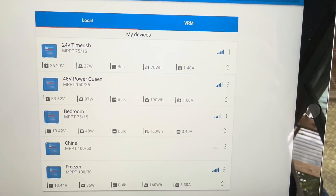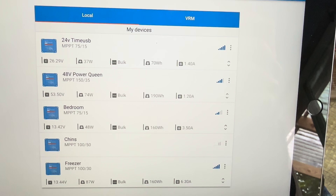I ran across another issue with a Victron charge controller, and it may or may not have had something to do with an update. I had to update all my controllers — they come along periodically and you need to update. That was a few days ago, maybe as much as a week ago, and I'm not sure it had anything to do with it, but I'll just show you what I did.